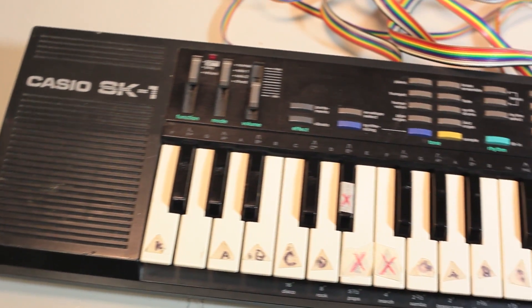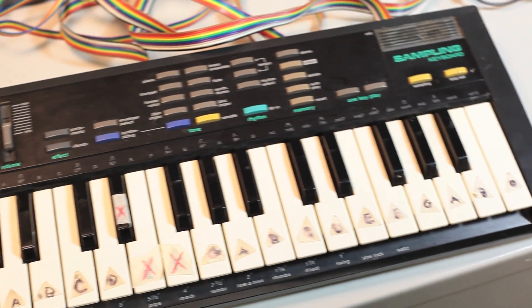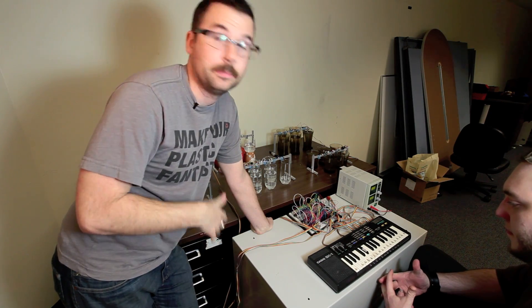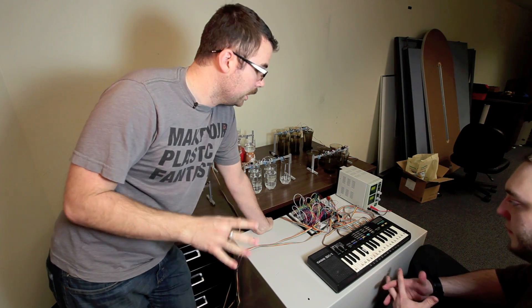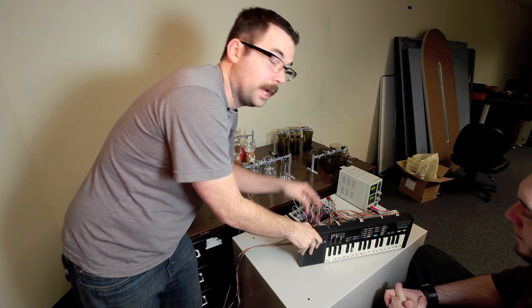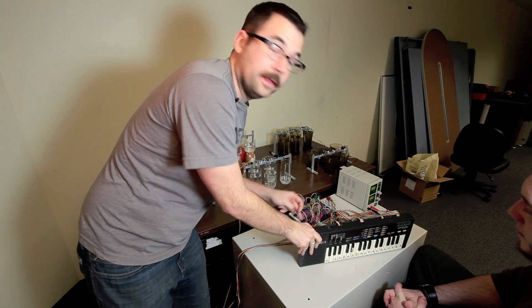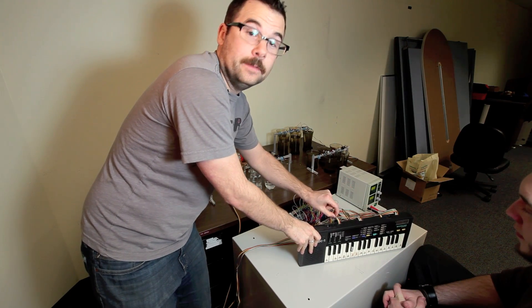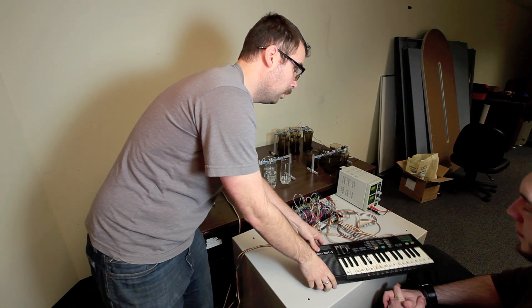At the heart of this system is the Casio SK-1. We were thinking about taking the MIDI output and bringing it into a MIDI shield, but it would be really complicated and we probably wouldn't get the polyphony that we wanted out of it. So we decided to go really simple and actually just hack into the keyboard and bring these ribbon cables out of it. Each one of these individual wires corresponds to one key on the keyboard.